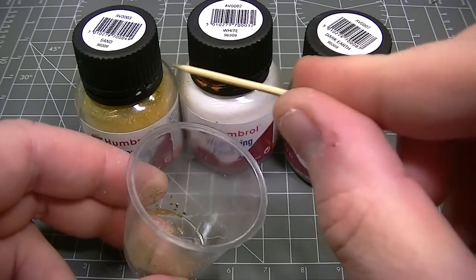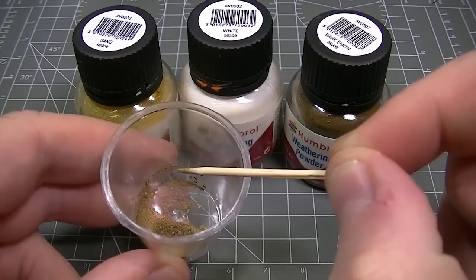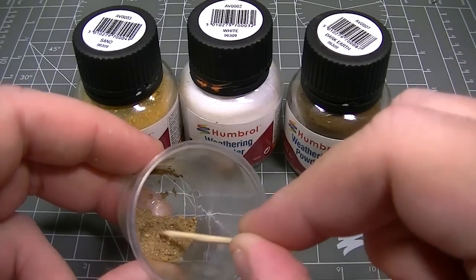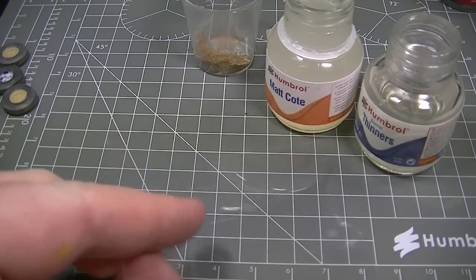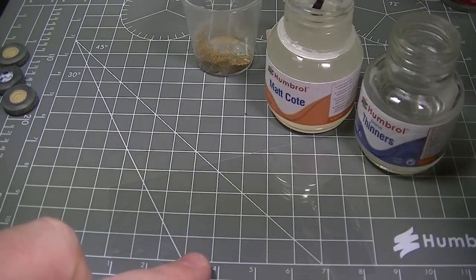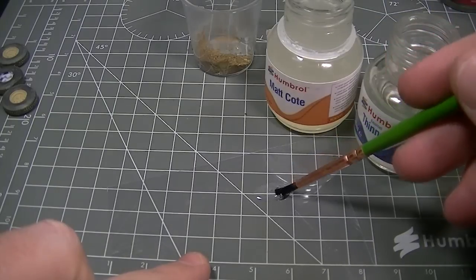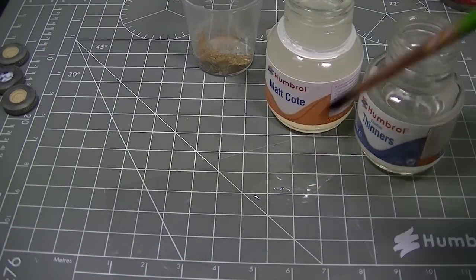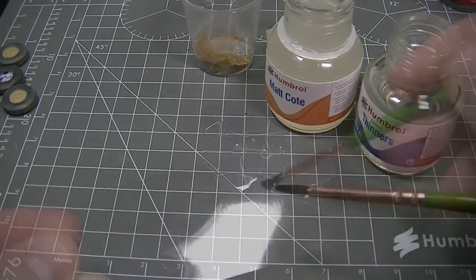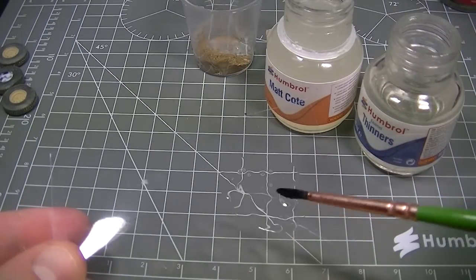This is a mixture of dark earth, sand and white coloured weathering powders which form a nice sand tone that's suitable for my model. As usual I'm using acetate sheet as a palette, and I'm going to add some of our enamel based varnish, Humbrol Matte Coat, to the palette and then dilute that with Humbrol enamel thinners to form quite a runny mixture. You'll see here that if I hold it up it starts to run — that's the desired consistency.